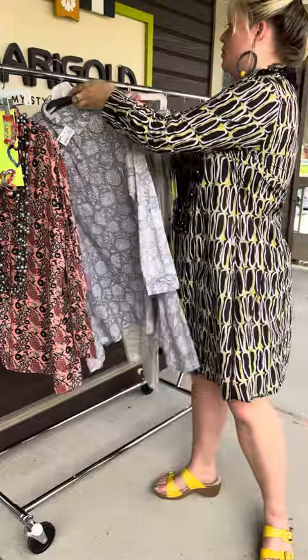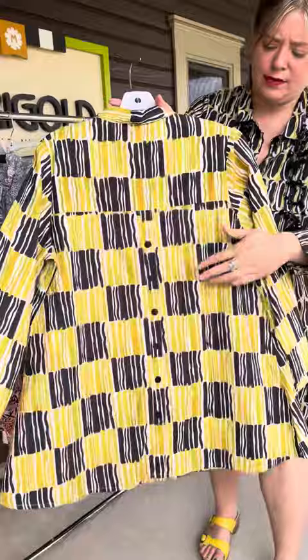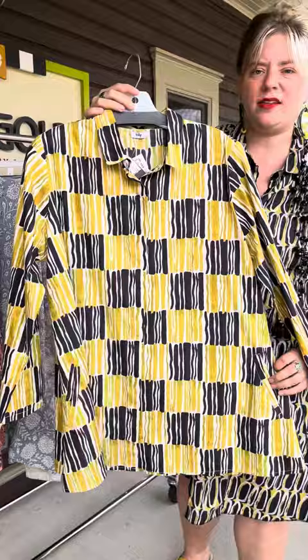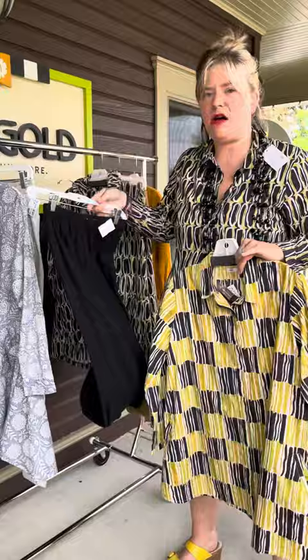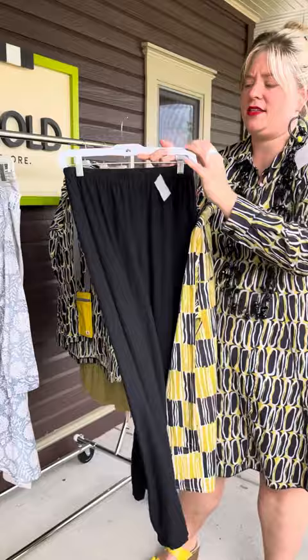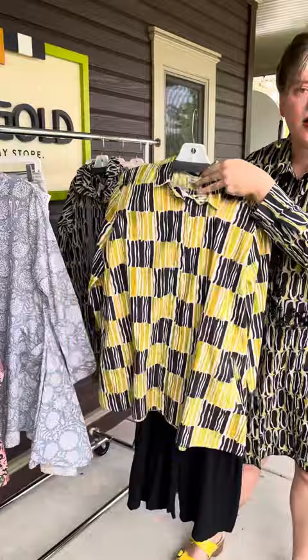This one is the Logan print blouse in the color print — yellow and black. Again, this has buttons down the back and it does have pockets. It really just depends on the length of shirt you want, whether you like tails on the side or just straight across the bottom. This would go really well with these pants from Cutloose. These are great linen jersey cropped pants and they're on sale because all the Cutloose is on sale through basically the end of the month because of the Cutloose Trunk Show — you must sign up if you haven't yet.